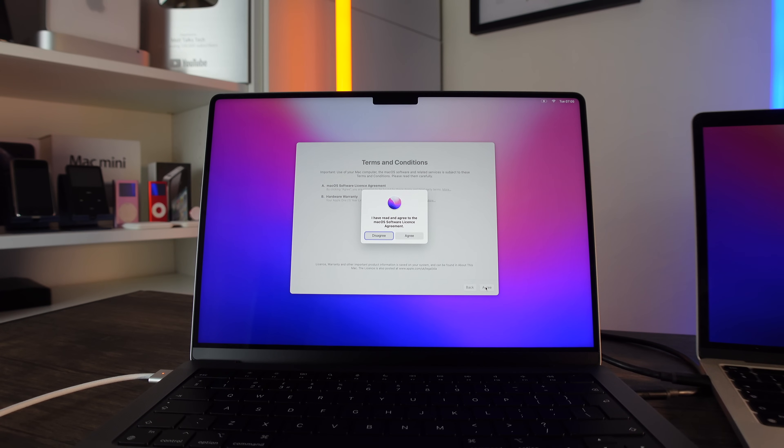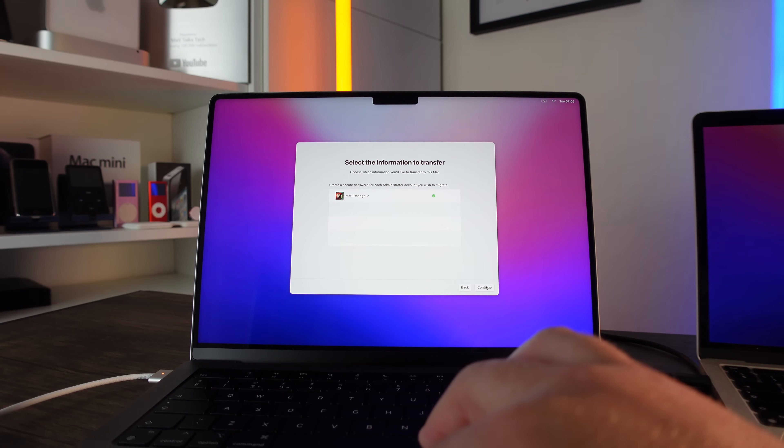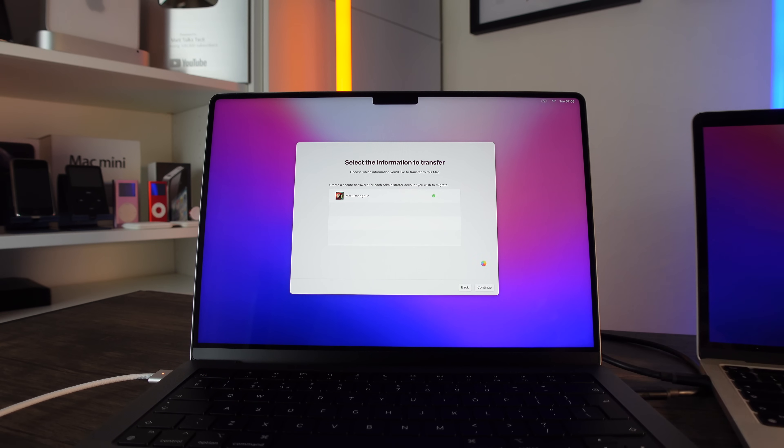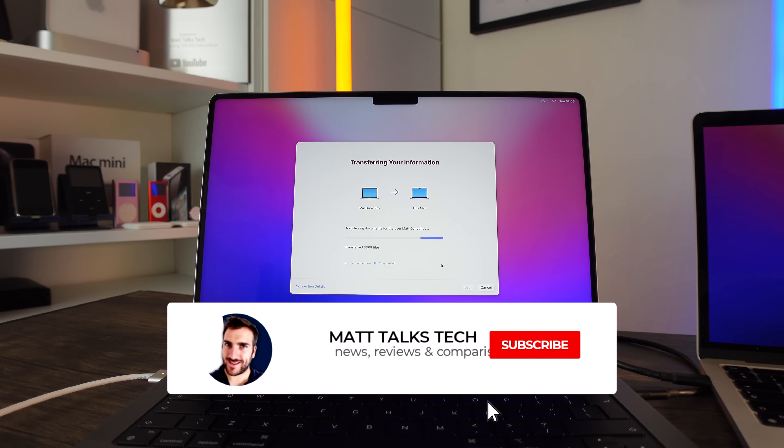Agree to the terms and conditions — agree to them again — and then it should start migrating the data over from one MacBook to the other. I'm going to leave this to run. And there we have it — it's starting to transfer my documents first from the old MacBook Pro to this one. I'm going to stop the video and just let everything transfer over.